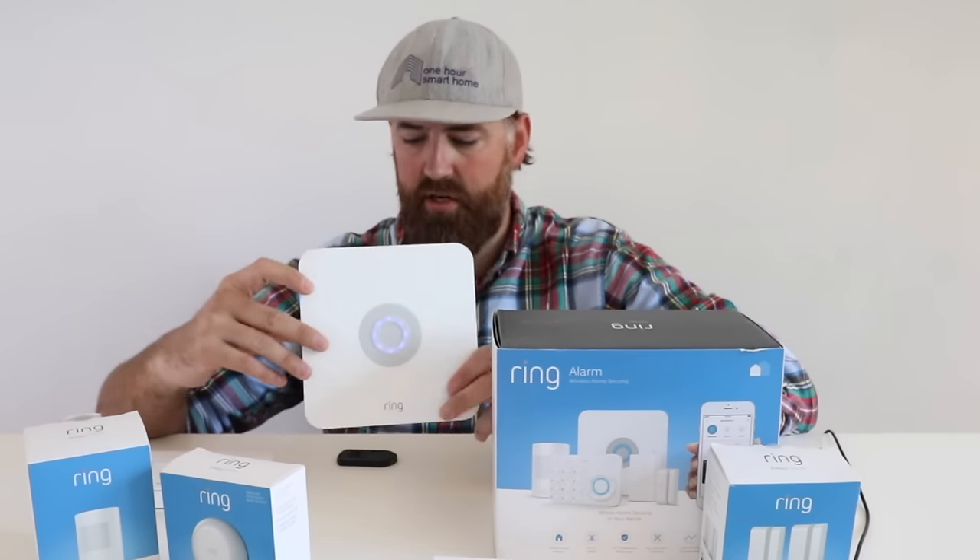Hi, One Hour Smart Home here and today I'm going to talk about the Ring Security System one year later. I've had this installed for probably a little bit over a year, the Ring Alarm or Ring Security System, and I'm going to give you my thoughts on it, how it works, some of the things I like and some of the things I don't like about it.